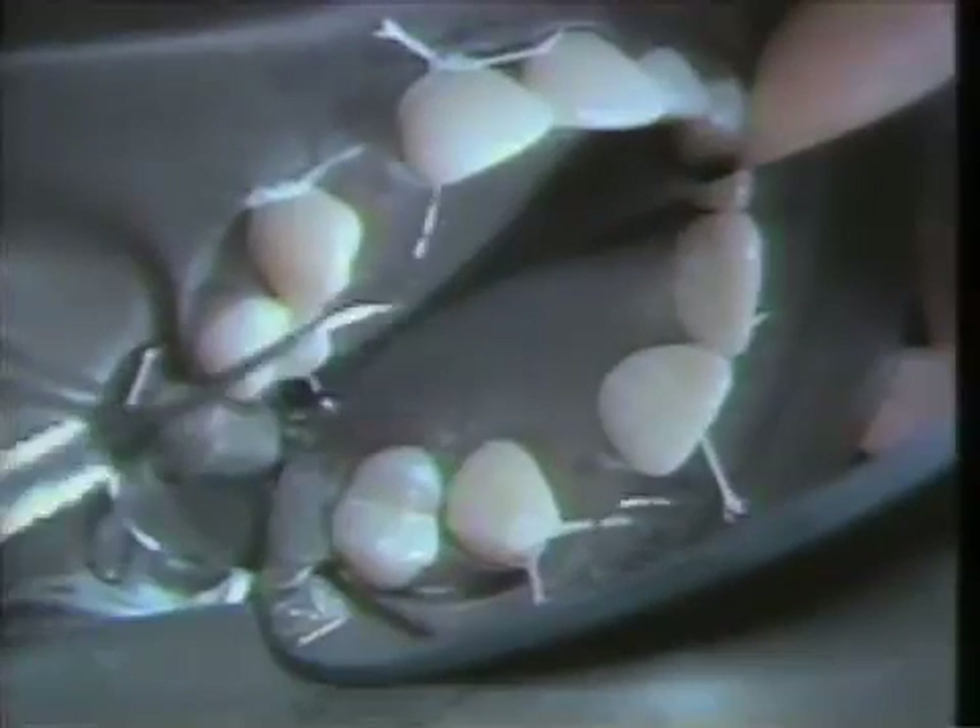The type of paste to be used is one that does not have flavoring or oils, so just pumice and water is used to do the initial prophy on these two teeth.